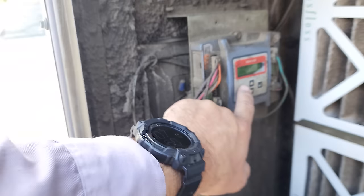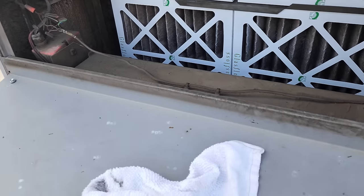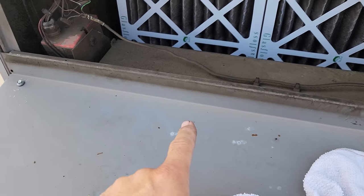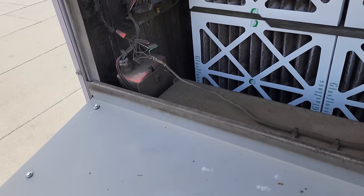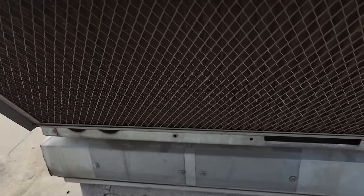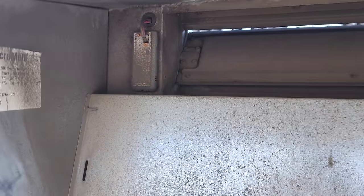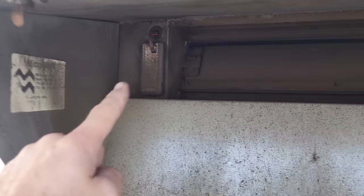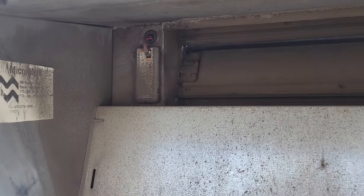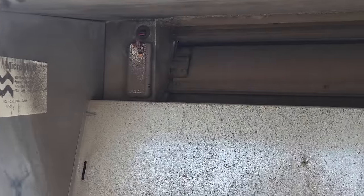Outdoor air sensor error — our outdoor air sensor is bad on this one and it's not allowing the compressor to turn on. A minute ago I was reading negative 37 degrees, so it said it was okay to economize. It's very common on these units for the outdoor air sensors to fail. If you open this up, the sensor goes right down in here and it's very susceptible to outside ambient issues. We're going to go ahead and change that sensor.